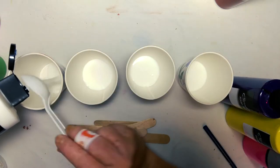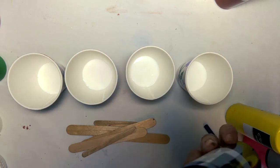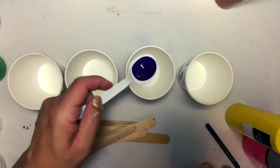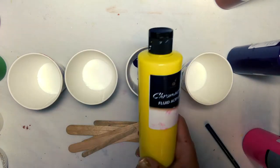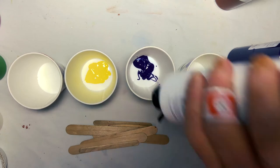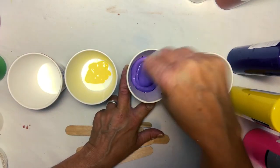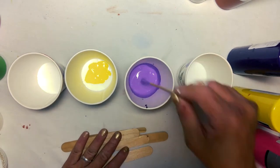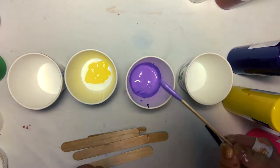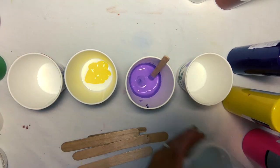Mix four parts Chromacroil pouring medium with about one part Chromacroil fluid acrylics. You may need to adjust your mixtures depending on the color — some colors will be a little bit heavier than others, and you may want to add some water as well. You can also add some more pouring medium, but what you're looking for is a consistency of melted ice cream or honey.